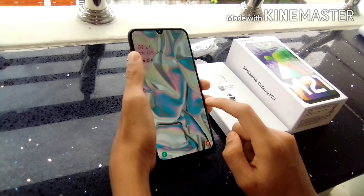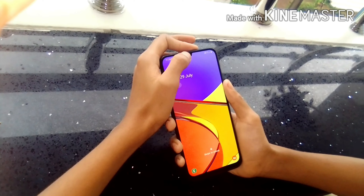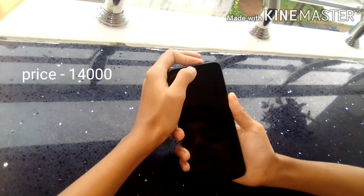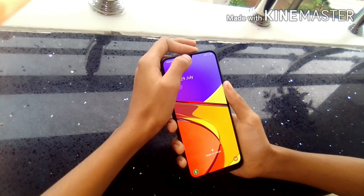The phone has a 6000mAh battery capacity. The price of the phone is ₹14,000. The camera is the same as this phone. I will show you some photos.